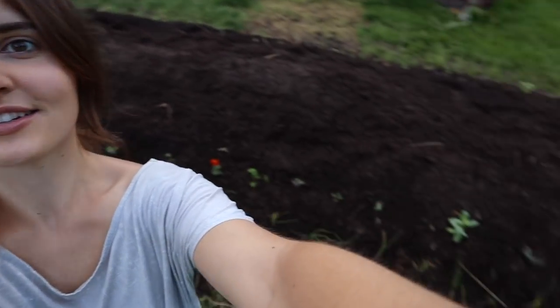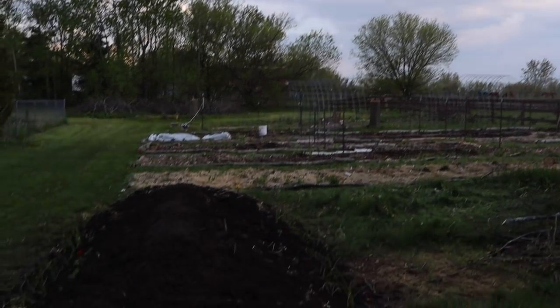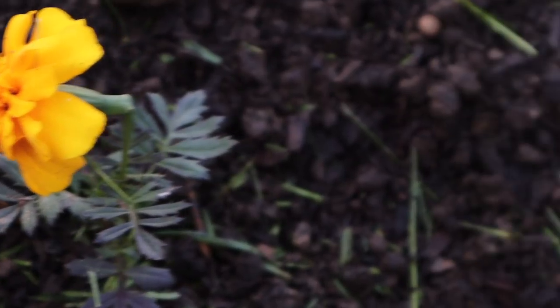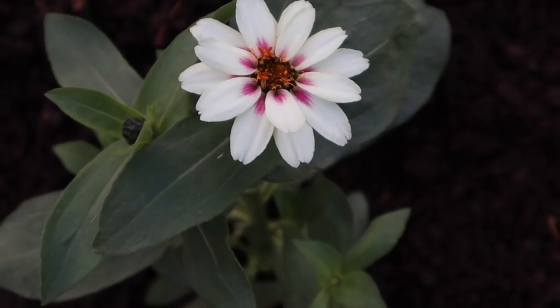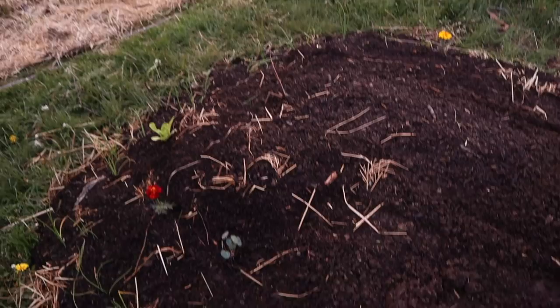I finally finished. The hugelkultur bed is done. I'm a little bit obsessed with it, so let me tell you about the work that it took, why we decided to do it, and why I'm so obsessed with this style of gardening.